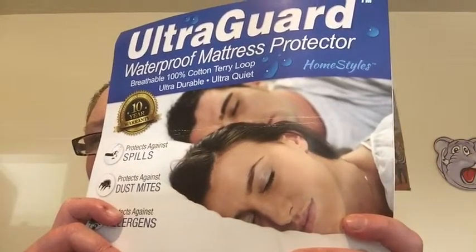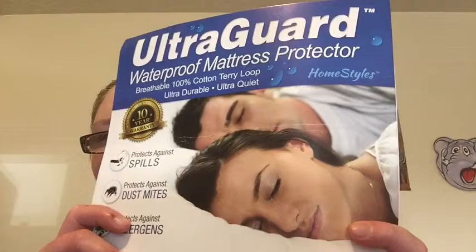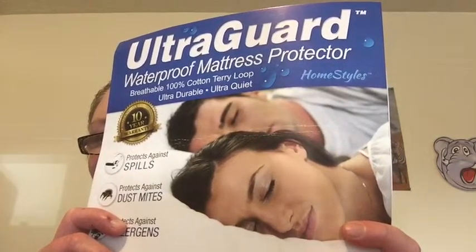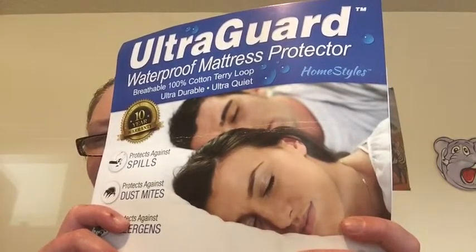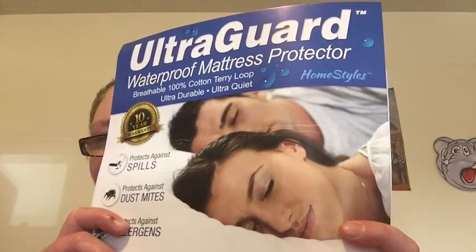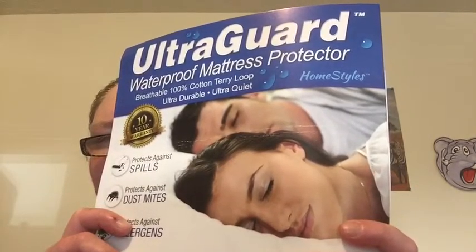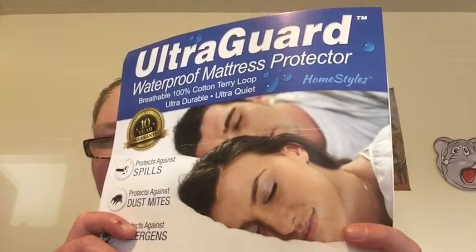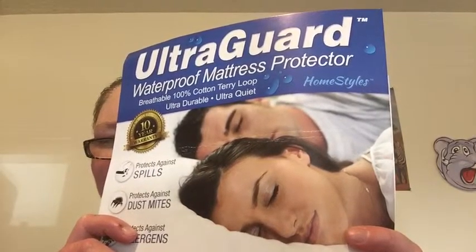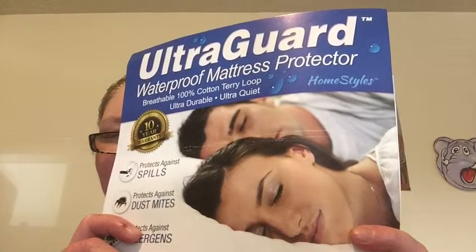The UltraGuard Mattress Protectors have a 100% cotton terry surface with an ultra durable liquid barrier that provides 65% better protection than standard mattress protectors. Protect your mattresses from spills and accidents while protecting your family from dust mites and other allergies. Asthma and eczema sufferers can experience increased relief by protecting themselves from allergens hiding in the mattress. The UltraFlexible Waterproof Backing is completely fine and won't change the feel of your mattress at all.